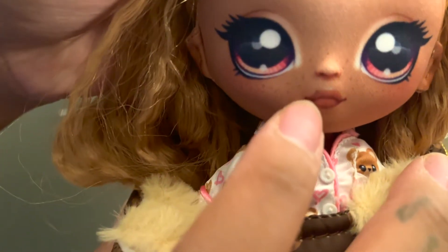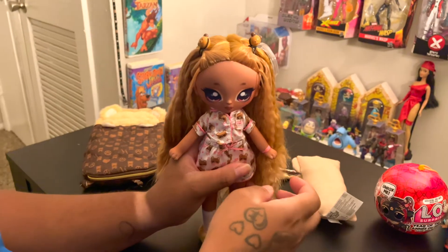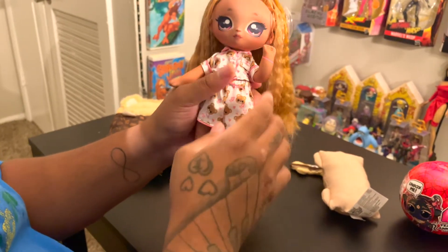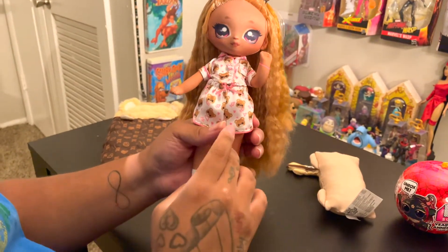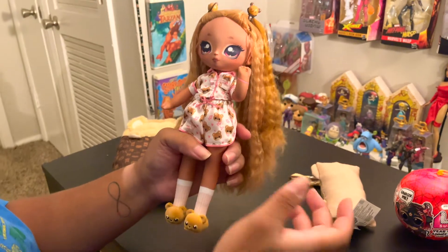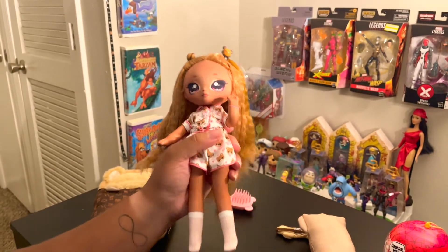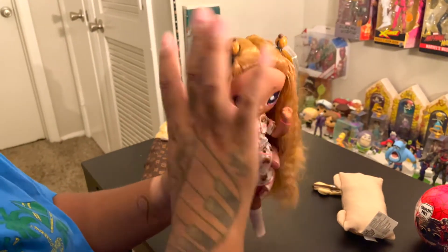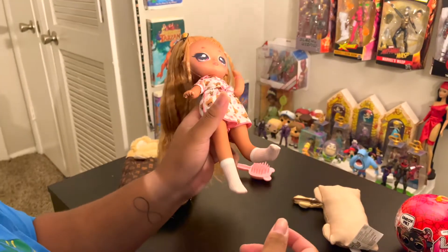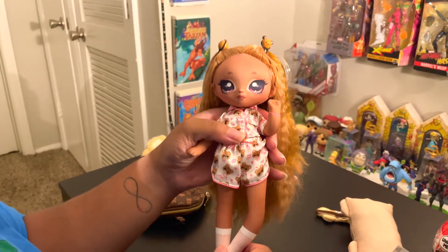You can't really see the freckles clearly but you can see them in good lighting. As far as articulation, her arms can go up and down and they can also bend. These dolls most likely have a metal rod in their legs and hands that causes them to bend, since they're made out of fabric — which makes them easier to pose. You can move her leg out to the front or to the side, and leg articulation works the same way, going front and back.